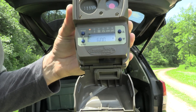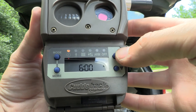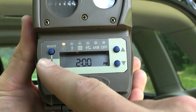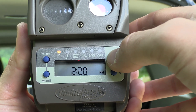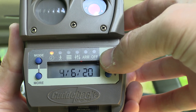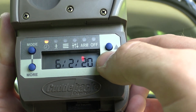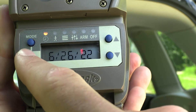From there we can go into setting our settings. The first thing I'm going to do is set the date and time. We're going to use the up and down arrows — I'm going to go up to 2 o'clock. Now we have the hour; I'm going to hit the more button to get over to minutes and go to 22. Hit the more button to change the date — this needs to go to 6. June 26th. More to get to the date, down to 26. And then more to get the year, up to 22.